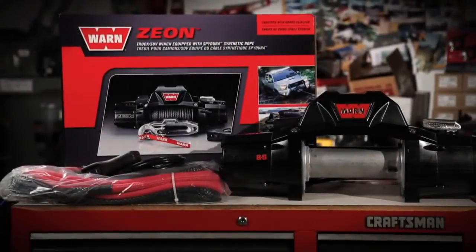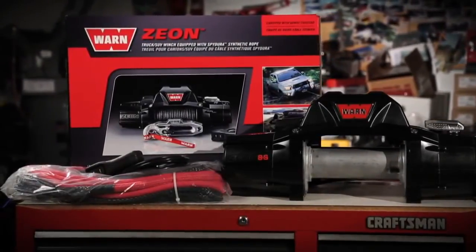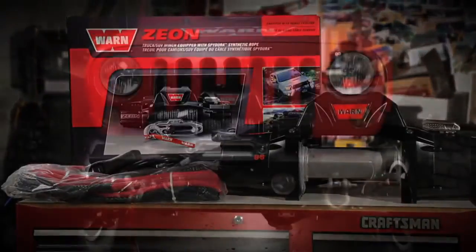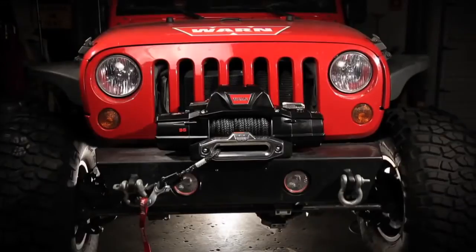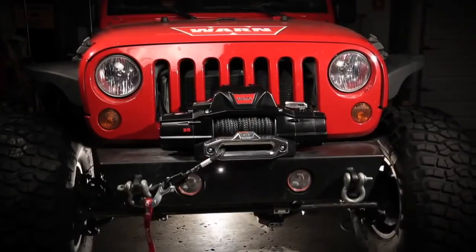In this video, we'll show you how to install the Warn Xeon 8S winch onto a Jeep Wrangler JK. This vehicle is equipped with a Warn Rock Crawler Stubby Bumper, but no matter the vehicle, the basic installation should be very similar.